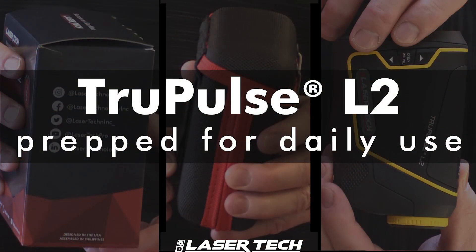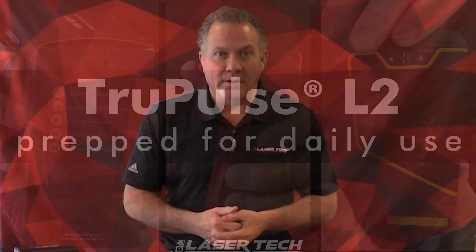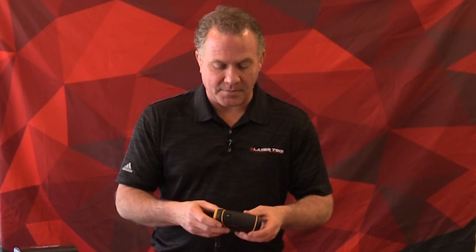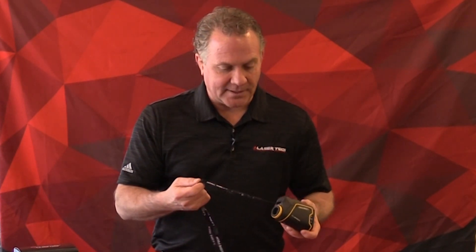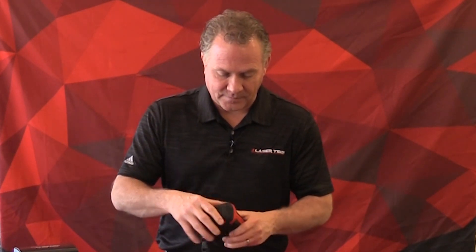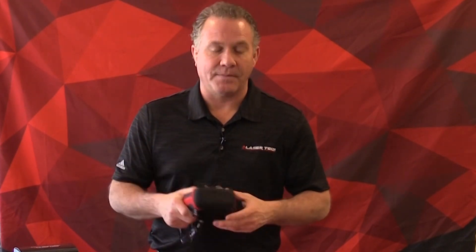That's everything that comes in the True Pulse L2 gift box. I've attached the lanyard — one thing to note is that this unit auto powers down after a certain time to save battery life. With the lanyard attached, you're ready to place it back in the carrying case and throw it in your truck or vehicle. That's everything in the True Pulse L2 laser rangefinder gift box. Thanks for watching.